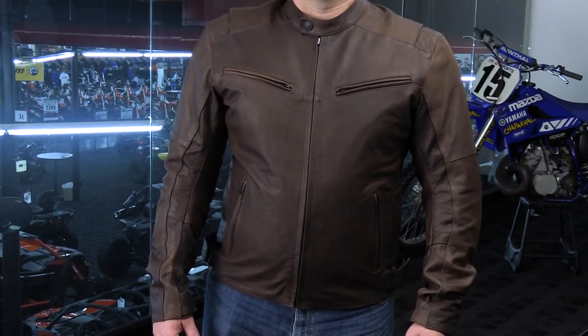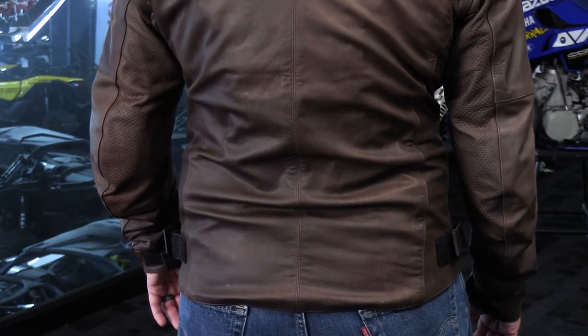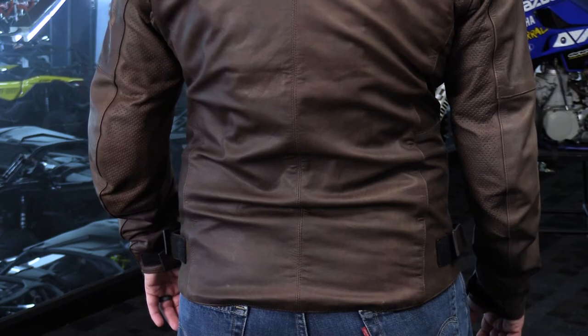You're going to notice that the front of the jacket is more of a mid-waist cut — it's not really short and it's not really long. The back of the jacket has a drop tail, which gives you protection where your pants end and your jacket comes down to meet.